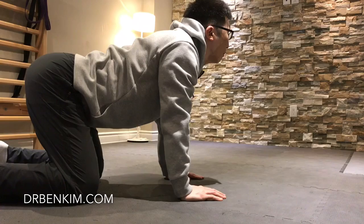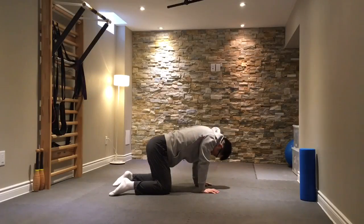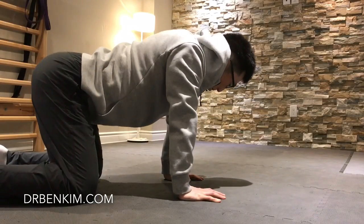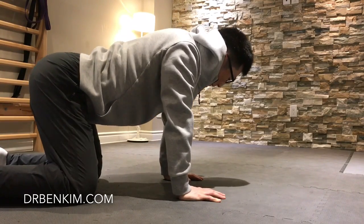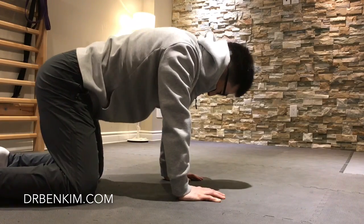Always focus on good solid breathing as you're doing all of these exercises. You can transition into spinal skipping rope, where you keep your knees and your hands stable and take your spine around an imaginary center axis as though it's a skipping rope. You can go clockwise and counterclockwise.